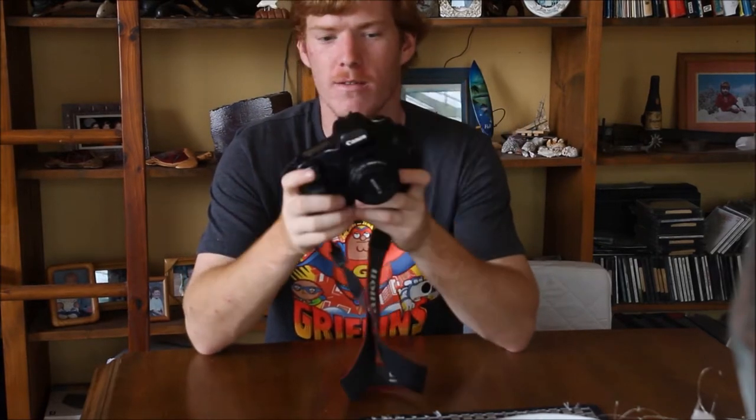You've got a full frame sensor, amazing image quality. As long as you shoot under 400 ISO it's good — otherwise there's issues.